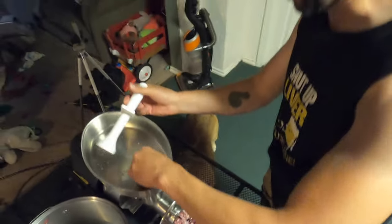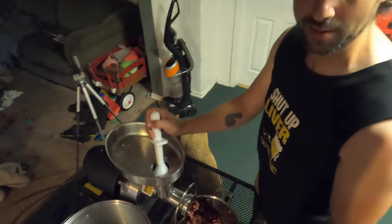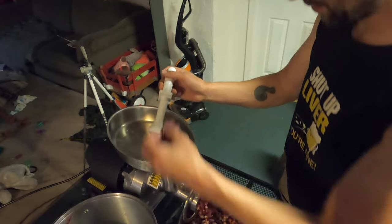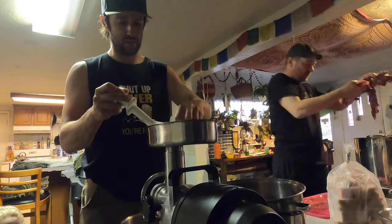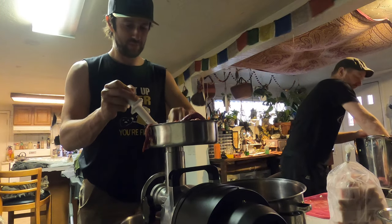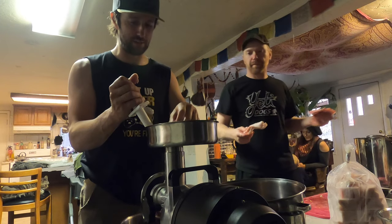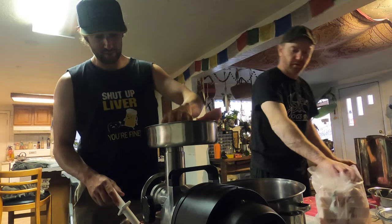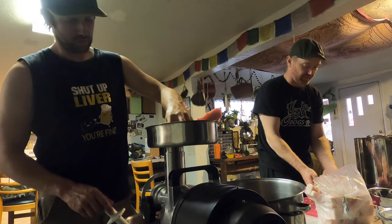We're going to grind this one time just to get it into little pieces, then put the spices in and run it back through. We've got about 30 pounds of caribou and about 10 pounds of pork fat for the breakfast sausage. The fat was pretty cheap — about a dollar forty for the beef fat, maybe two forty for the pork. The grinder is the lowest model of commercial grade they make.